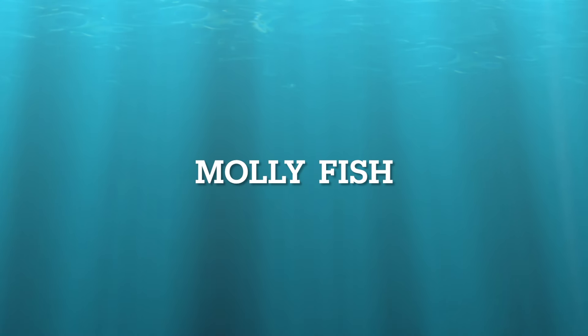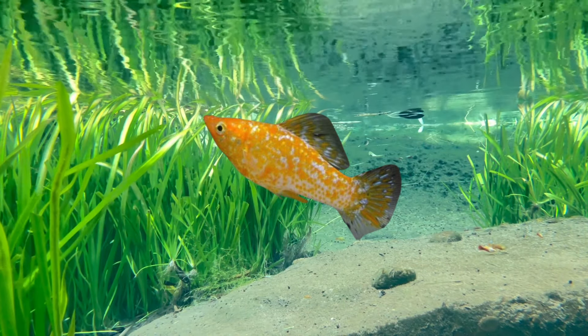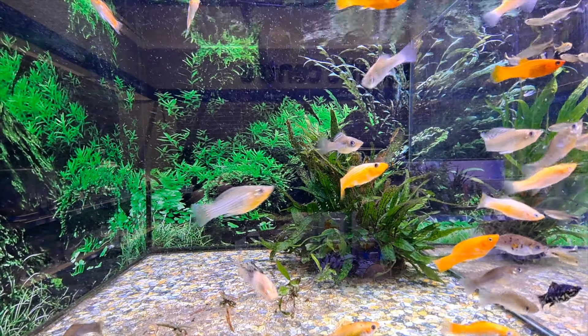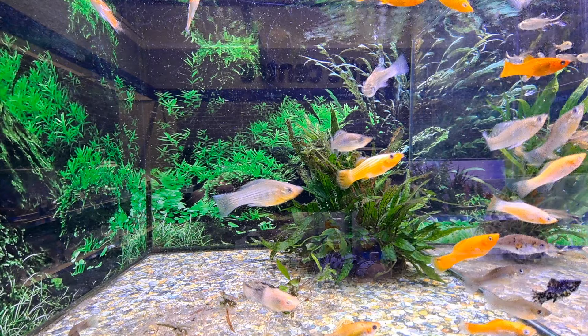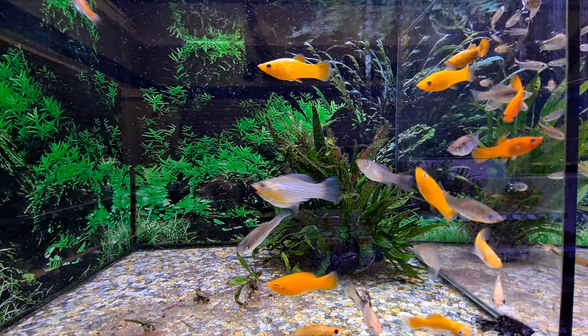The Mollie Fish, affectionately known as Mollies. They like to be kept with smaller or same-sized fish. To avoid being bullied, they do well if kept with Danios, Loaches, Corydoras Catfish, Tetras, or Barbs — mainly other livebearers.